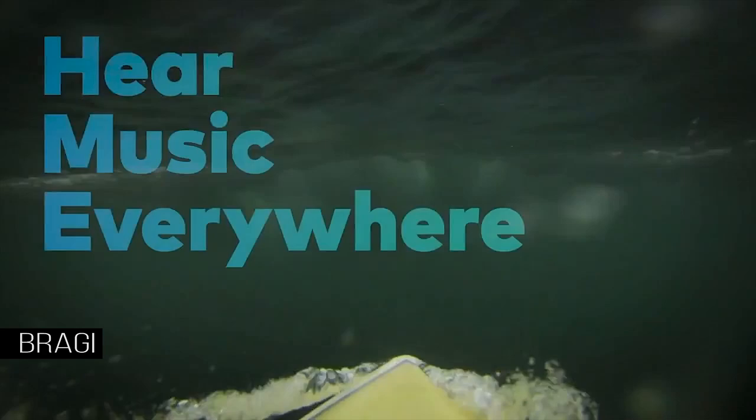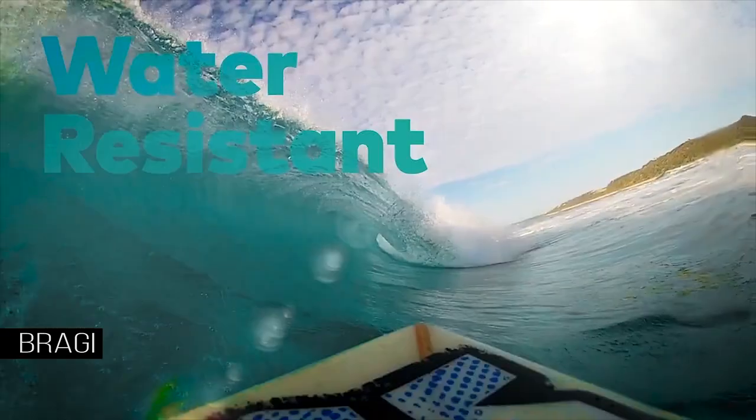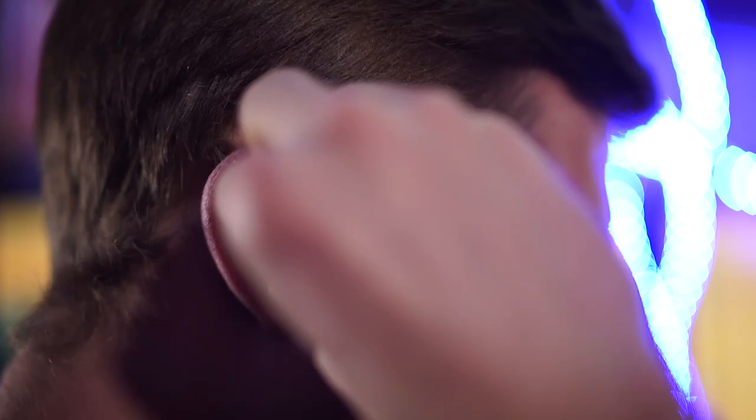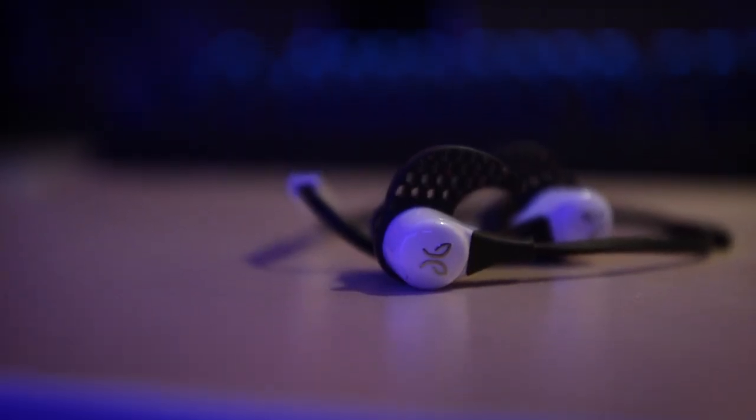I tried taking a shower with my headphones, and it worked, but it was a little weird. Sound quality was a non-issue for me. At some points I wish they could get a little bit louder, but they're almost always great for my taste with a satisfying amount of bass. I'm not an audiophile, but they definitely hold their own against similar headphones like the Jaybird BlueBud Xs.